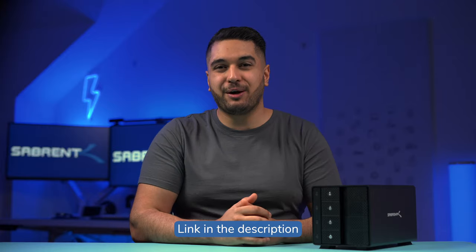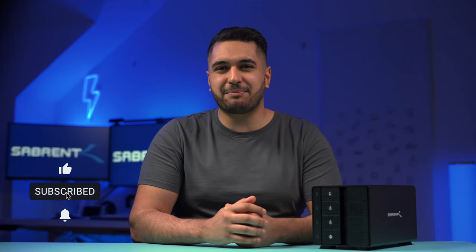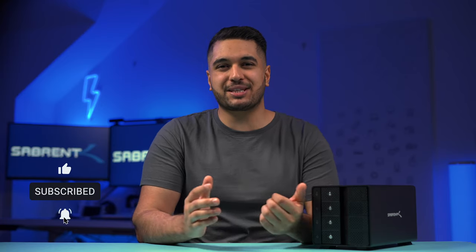If you'd like to pick one up, I'll leave a link down in the description below. If you've enjoyed this video then don't forget to smash that like button, and also don't forget to hit that subscribe button and notification bell so you stay updated with any future videos. Anyway, that's it for today — look after yourselves and we'll see you in the next video. Bye!